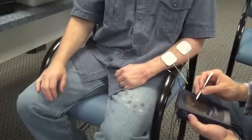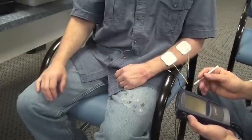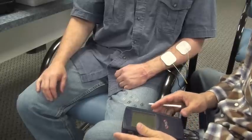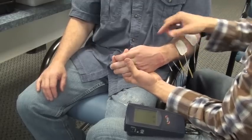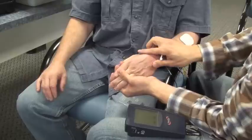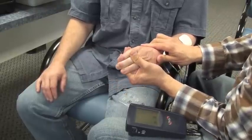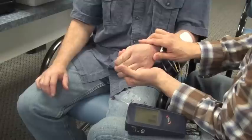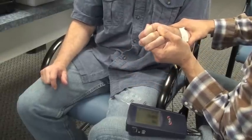After you apply the EMG electrodes to the flexors, it's time to confirm the placement. You'll turn on the unit and go to the EMG assessment mode. You can choose line graph or bar graph display. Passively stretch the wrist and finger flexors and have the patient squeeze or activate the finger flexors. By looking at the display, you can see if the signal is strong, and that will tell you if the EMG electrode placement is suitable.